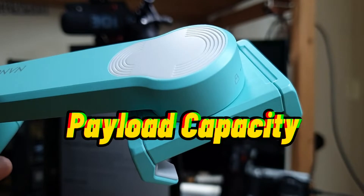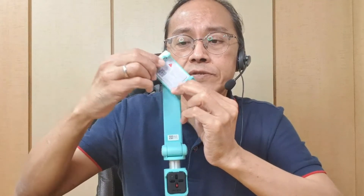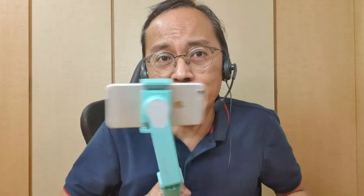If it's so light, can it carry those large, heavy phones? The Nano SE can carry phones up to 280 grams, meaning it can handle the iPhone 12 Pro Max, the Samsung Galaxy Note 20 Ultra, or the POCO X3. It also works with small phones — it works with my tiny old iPhone 6.